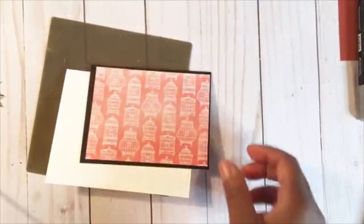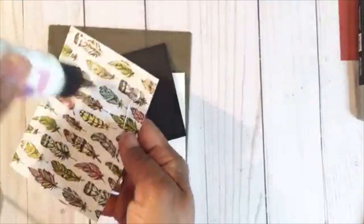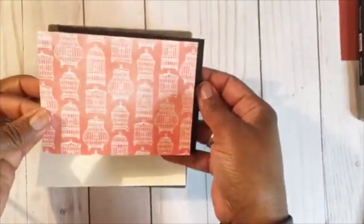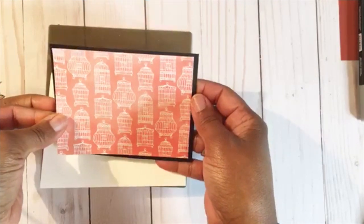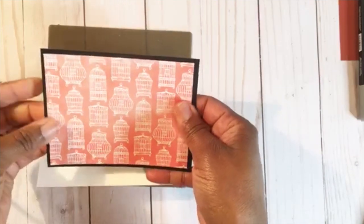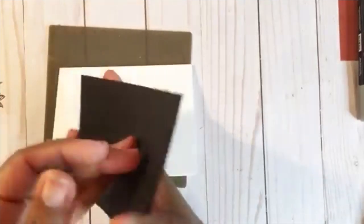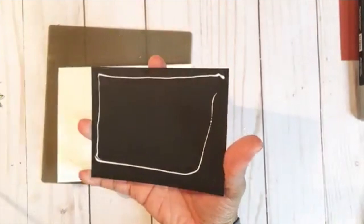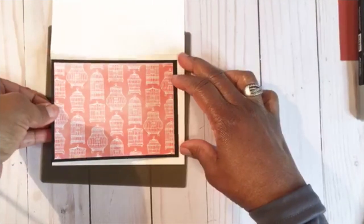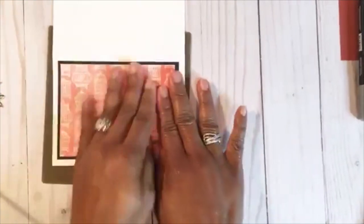I'm just going to put my silicone mat down to keep my surface area from getting sticky. I'm going to put some glue to the back of this card — I'm using a wet glue — and I'm going to line that up or center it so we have even edges all around. You could make your edges as small or as wide as you would like. Then I'm going to take this, put some glue to the back of that, open my base card, and center this up. I wanted more of the white border to show.